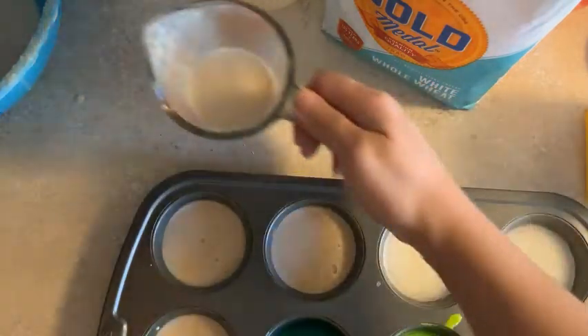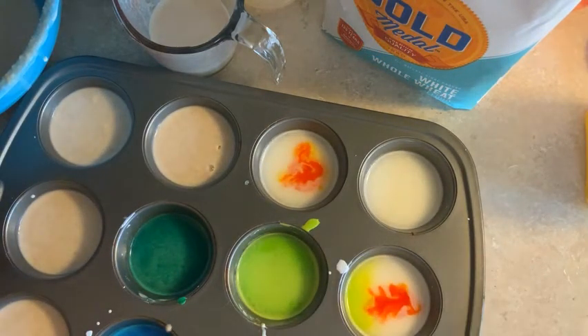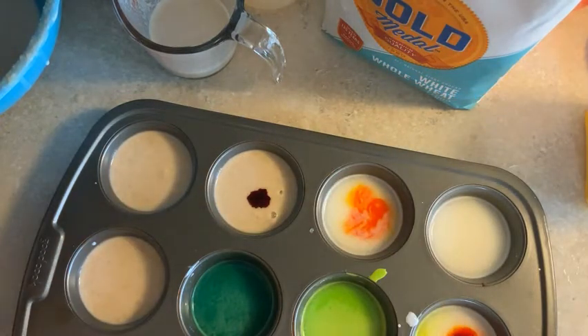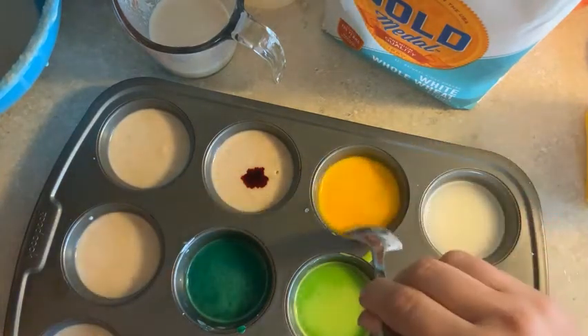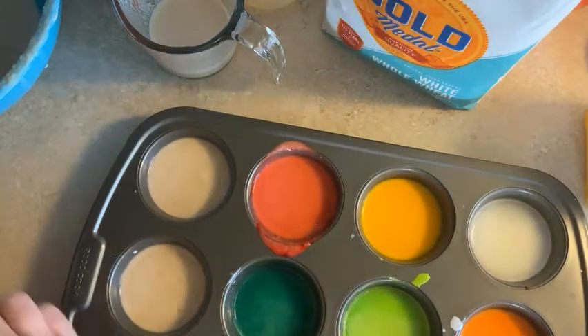I'm going to fill the rest of those containers and make some more colors. I'm going to put some yellow in here, and then I'm going to do some yellow with some red — more yellow and less red — to make an orange. I'm going to do a straight-up red. This one is a little bit pink, so I'm going to do another one where I put in more red to get a more true red.